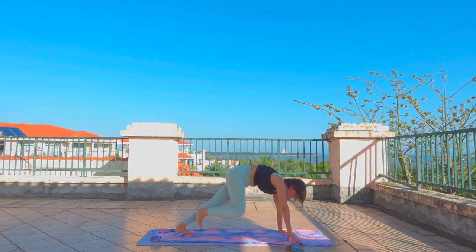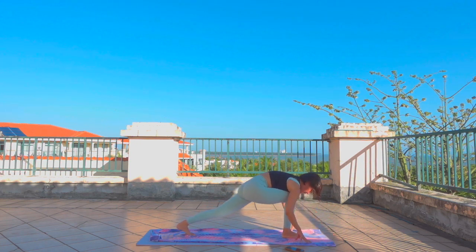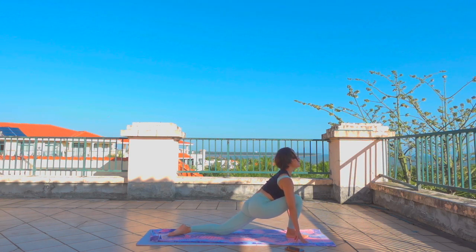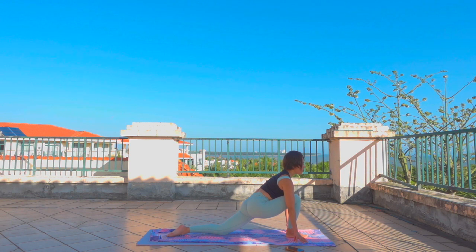Exhale, bring the right foot in between the hands. Left knee down, untuck the toes. Both hands on either side of the foot. Inhale — lift the heart up, shoulders back. Exhale, surrender deeply into this hip stretch. Stay here for two more breaths. If you want to bring the ground up to meet you, you can come onto your fingertips or bring two blocks or stacks of books to bring the floor closer to you. Inhale, lift up. Exhale, surrender and stretch.